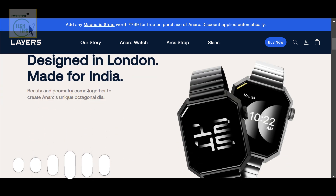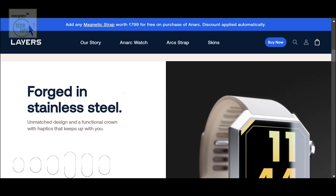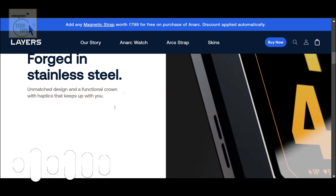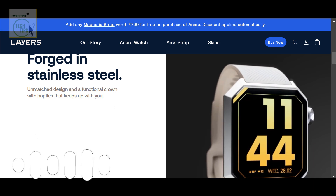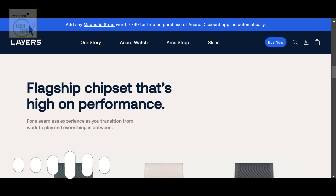The first thing that jumps out is the design. Most smartwatches are round or square, but this one is octagonal. Bold choice. It's definitely going to stand out, and that seems to be what they're going for. They even use this phrase: 'beauty and geometry.' So it's like a fashion statement as much as it is a piece of tech.